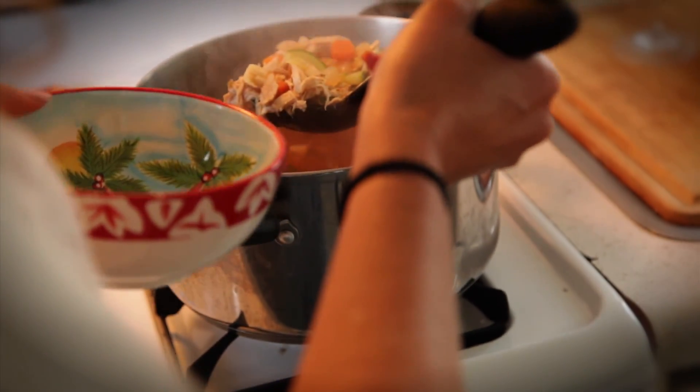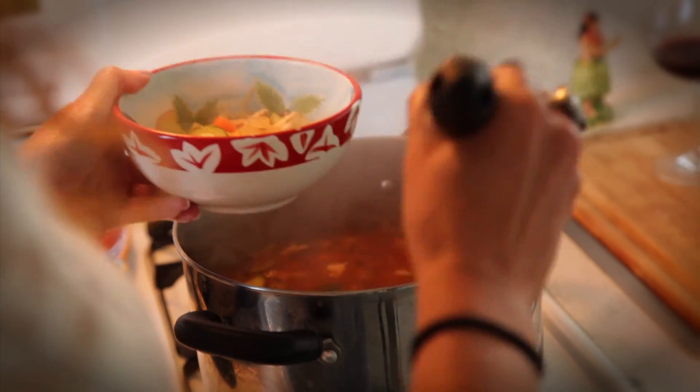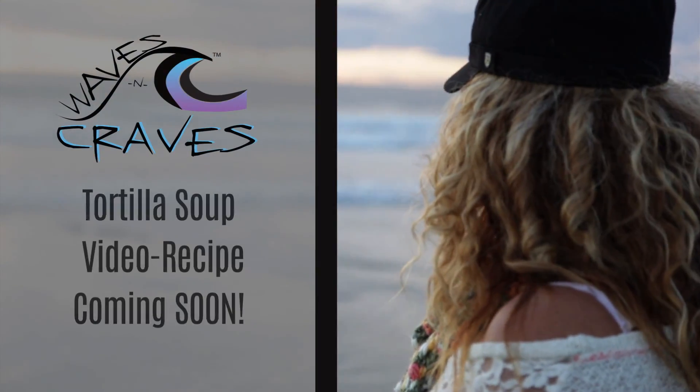If you're looking for an alternative to the normal holiday traditional foods that you have, this is it. This will get your family to be super stoked and squeeze the heck out of you, if that's what you want.